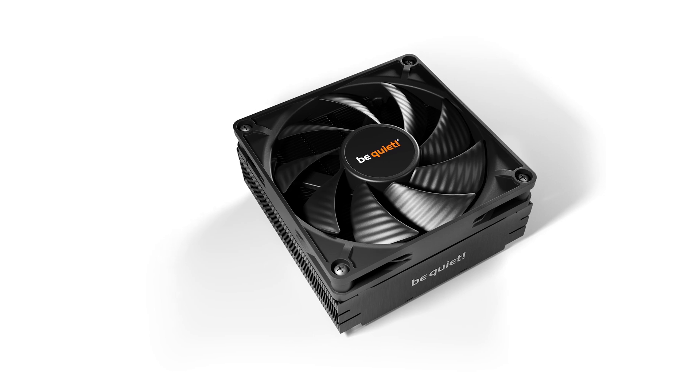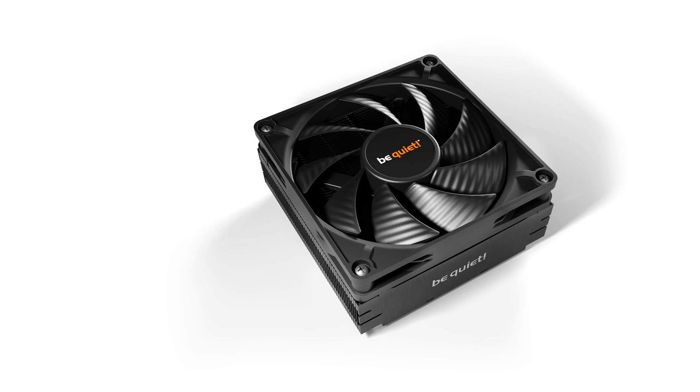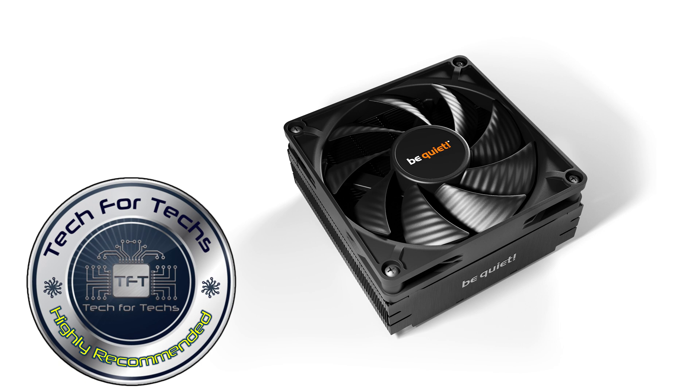If you're looking for a low profile cooler with performance, this is the cooler for you. It keeps temperatures nice and low, runs fairly quietly especially at around 50% speed which is typical for most scenarios, and handles heavier loads far better than the competition. I would highly recommend this BeQuiet Pure Rock LP. If you enjoyed this video, check out one of our others, give us a thumbs up, like, subscribe, comment below, and we'll see you next time.